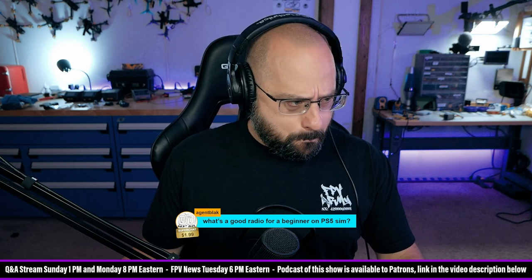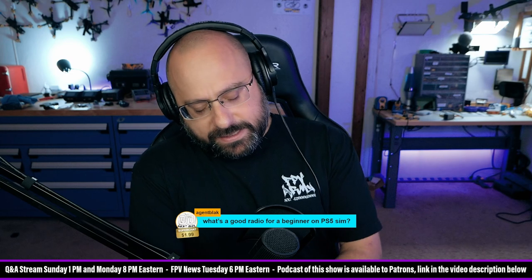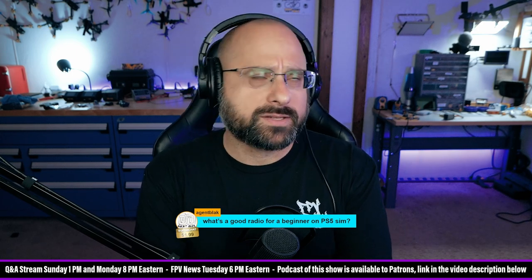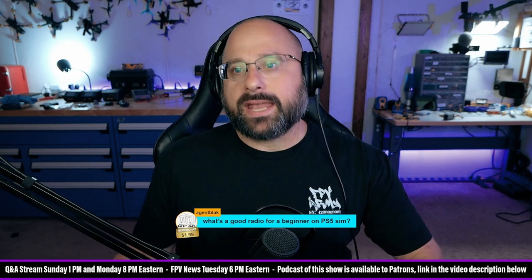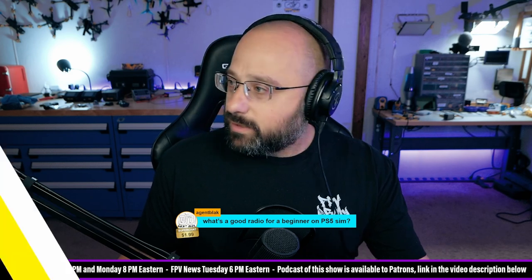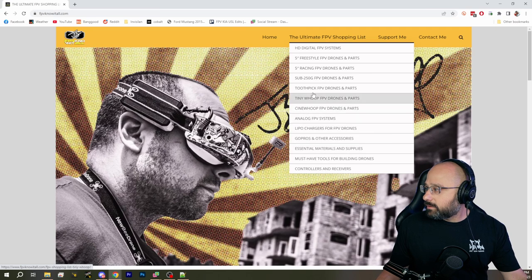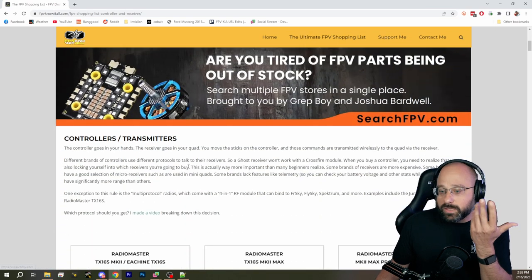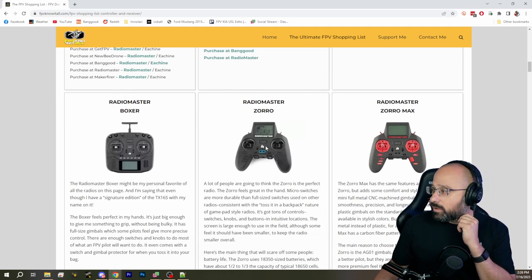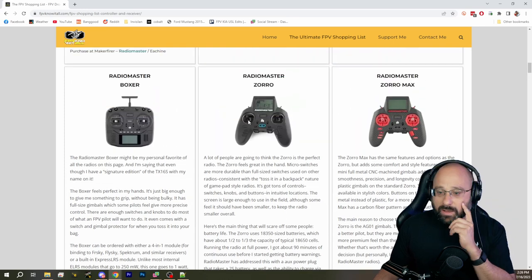What's a good radio for a beginner on a PS5 sim? There is a sim that works with regular controllers on PS5. If the PS5 can take generic HID controllers and generic joysticks, then any of the controllers on my website's controllers and receivers page should be usable, since they can all act as a sim joystick. For someone coming from a video game controller, the Radiomaster Zorro is a solid choice because it looks and feels a lot more like a video game controller.